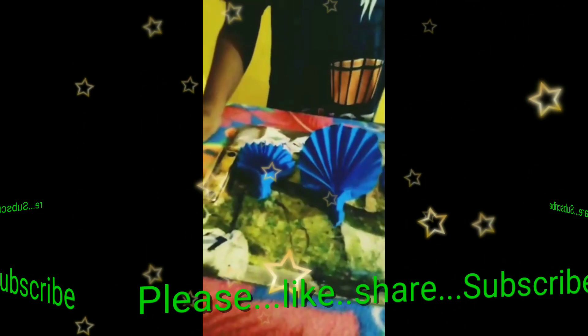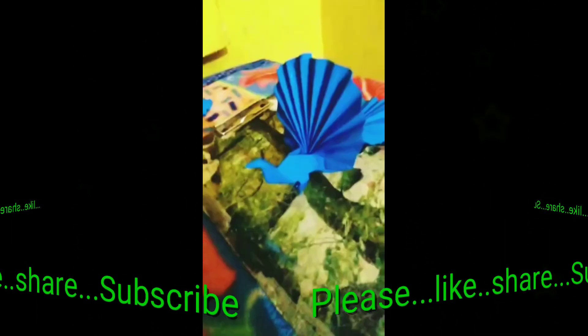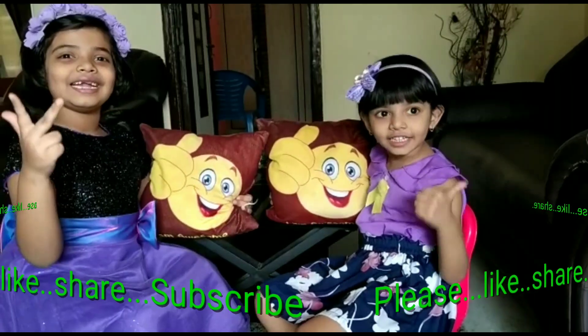Thank you for watching. Bye bye. Please like, share and subscribe.